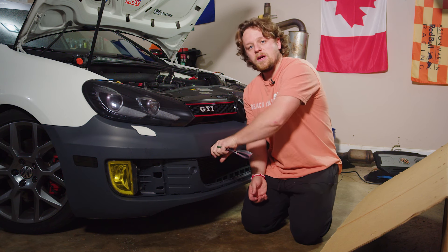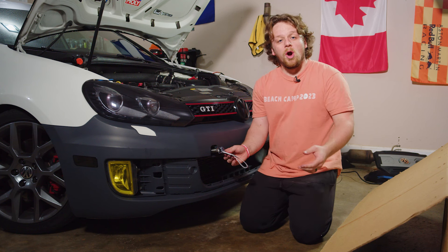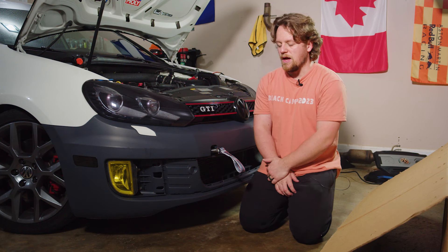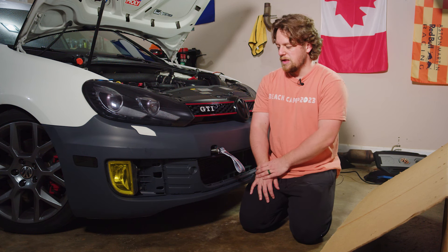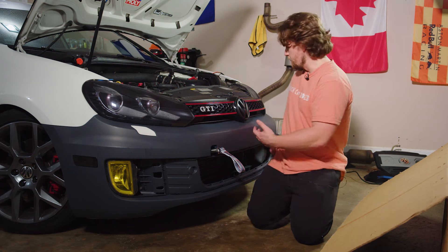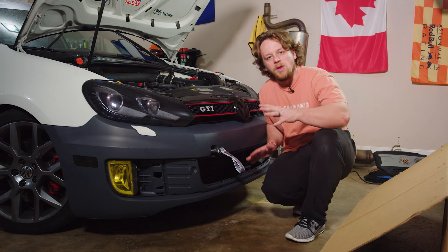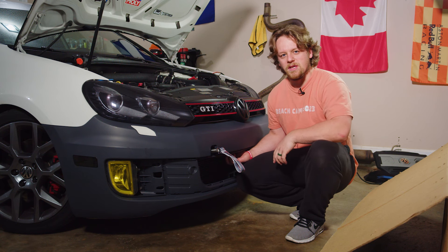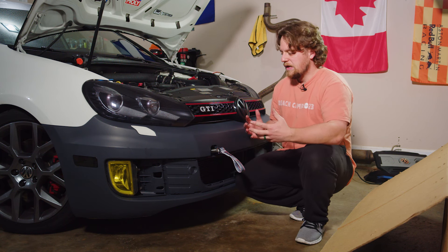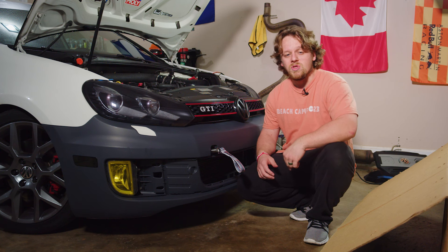That does it for part one of this new bumper series. I just have to admit it is gonna be a fair bit piecemealed, just because of how much things cost — this bumper alone was $200-something dollars and this isn't even the OEM one. We've got some plans for the lower grill — I'm not putting the insert in because I plan on cutting it to make room for some lights. I've got an idea of where to mount the Hella 500s, thanks to Noah at Risky Garage.